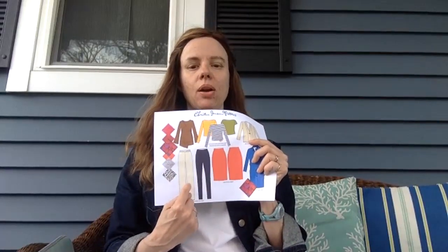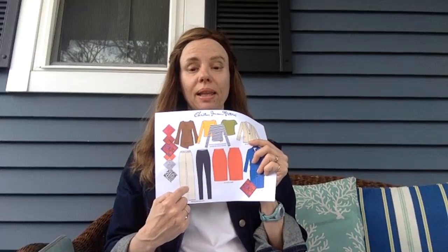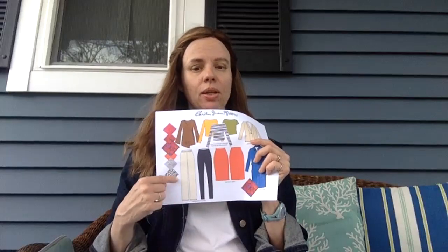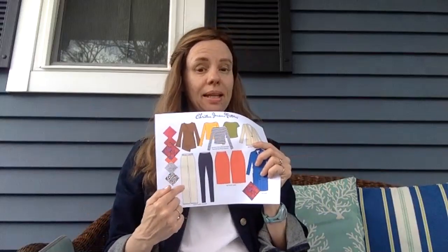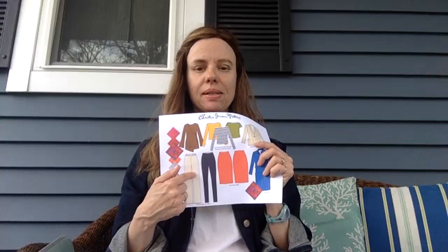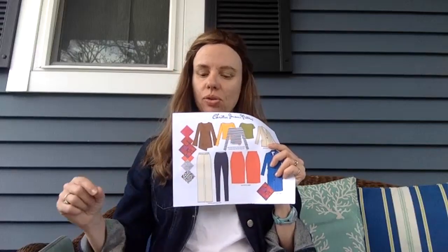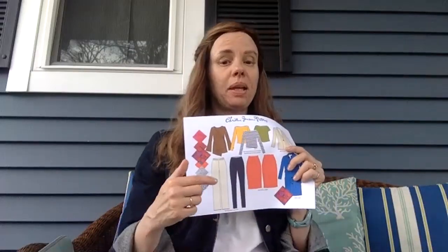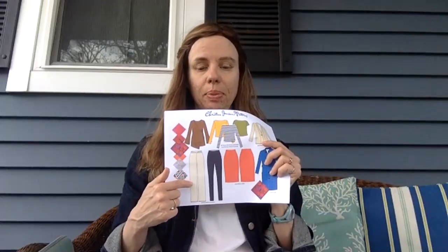We also have the Slit Skirt and Pencil Skirt, and two pants options: the Taper Pant and the Wide Leg Pant. With the wide leg pant, if you want it to come straight down from the knee, take your chalk as you're cutting out the pattern and go straight down from the knee. It comes with a slight taper, so for a crop slightly tapered pant you can leave it, but for a nice straight wide-leg look, chalk straight down from the knee when laying out your pattern.